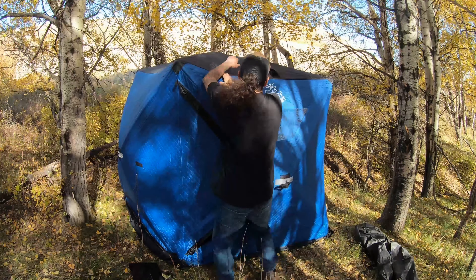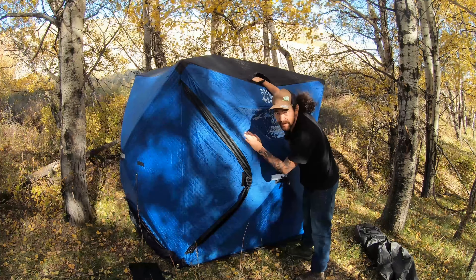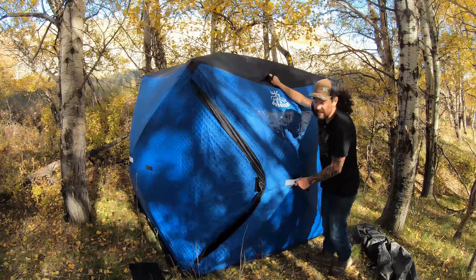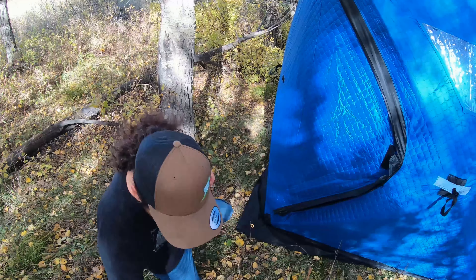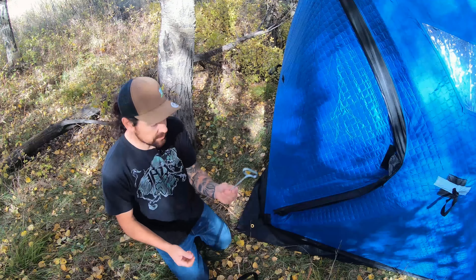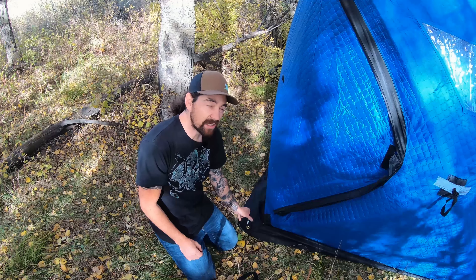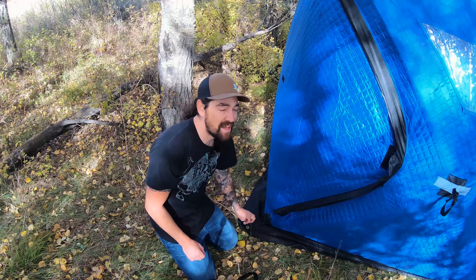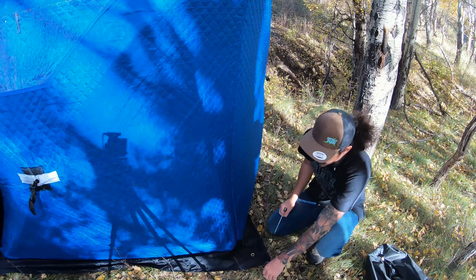It's got vents on the top, which is good because when you have a heater in there the gas has to escape. We're going to do the full effect today — we're going to anchor this baby down. Just remember: righty-tighty, lefty-loosey. There are your pegs — you stab it in. I have a drill adapter that makes it a little quicker because I'm lazy. The ice is a little harder to get into so we'll pretend that one's all the way in.